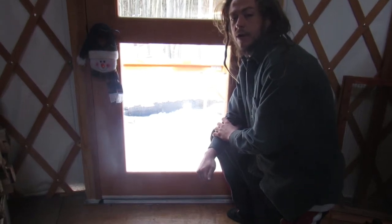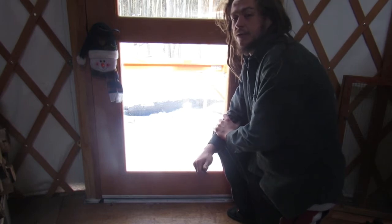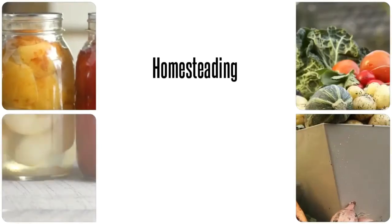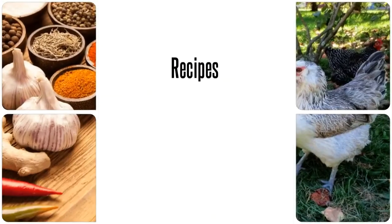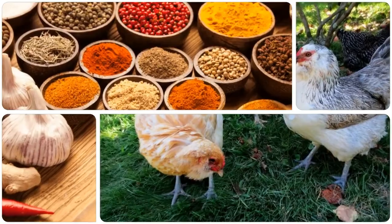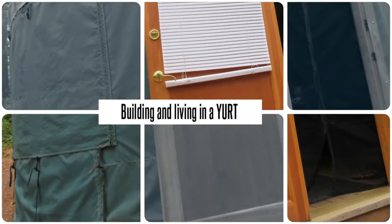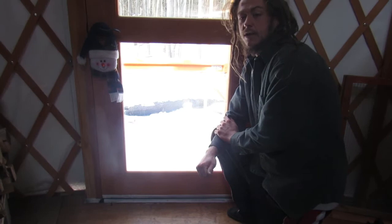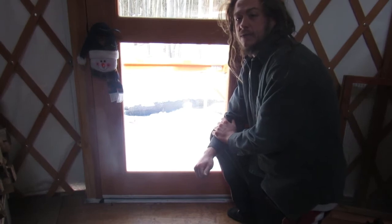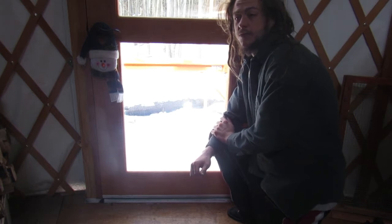Hey guys, welcome home starting through our eyes. Today we're going to talk about frost inside the yurt. It's been about a week and a half since we've had temperatures ranging from the negatives to the tens.